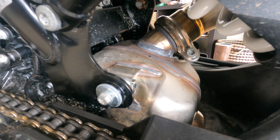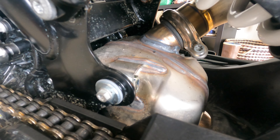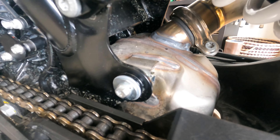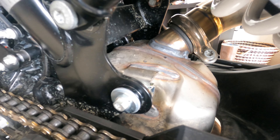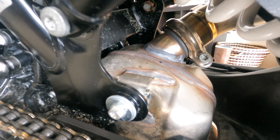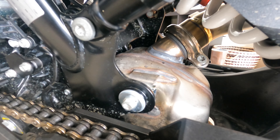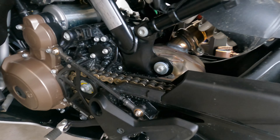The clamp attaches the muffler onto the resonator box. Mine actually had a weird angle so it may be tough to reach, but you can get it. I'm using a six-inch extension with a three-inch extension, and it's a T45 — loosen that up.